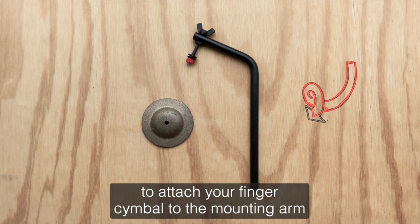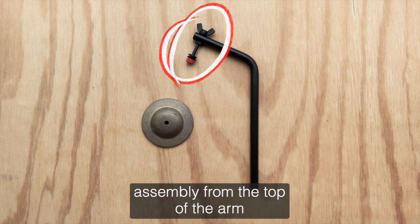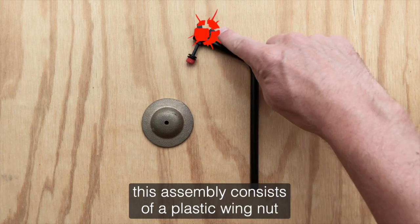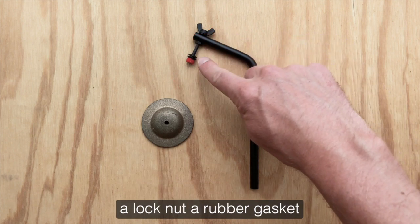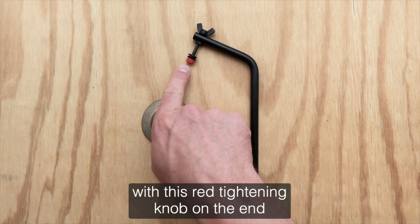To attach your finger cymbal to the mounting arm, the first thing you'll need to do is remove the upper assembly from the top of the arm. This assembly consists of a plastic wing nut, a lock nut, a rubber gasket, and the bolt that runs through the top of the arm with this red tightening knob on the end.